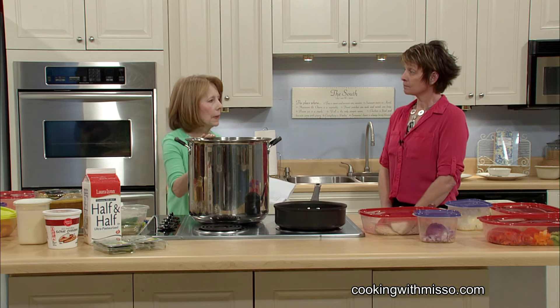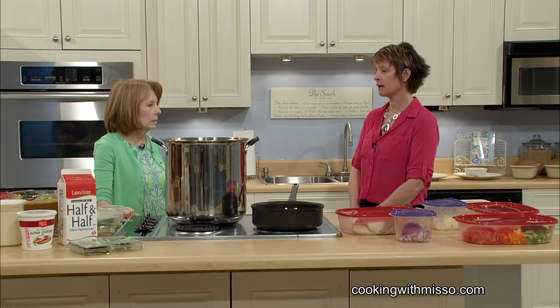How many people will it feed? This recipe will do at least 10 to 12 people, and if you need to, you can actually stretch it so it'll be for three days on a budget. You can actually take it and freeze it. After a couple of days, I'm done with soup, so this way you can always have it for later. Busy moms and busy dads don't have time to cook — they can pull something out of the freezer and have chicken corn chowder for dinner.